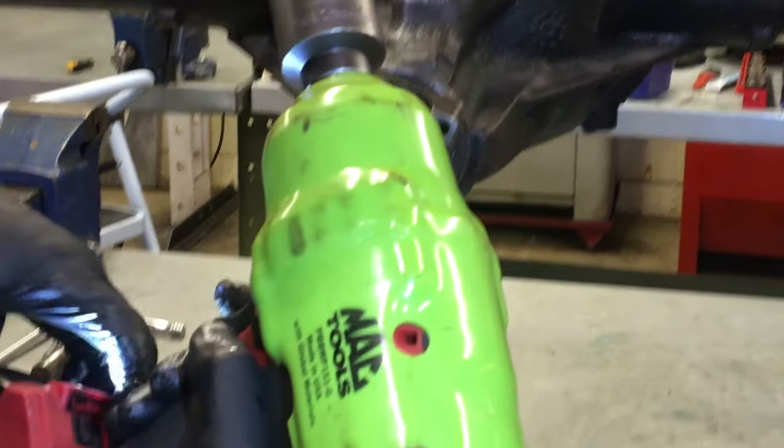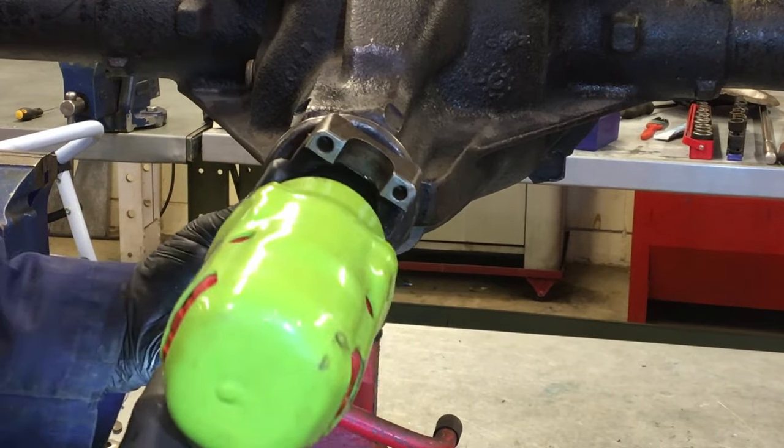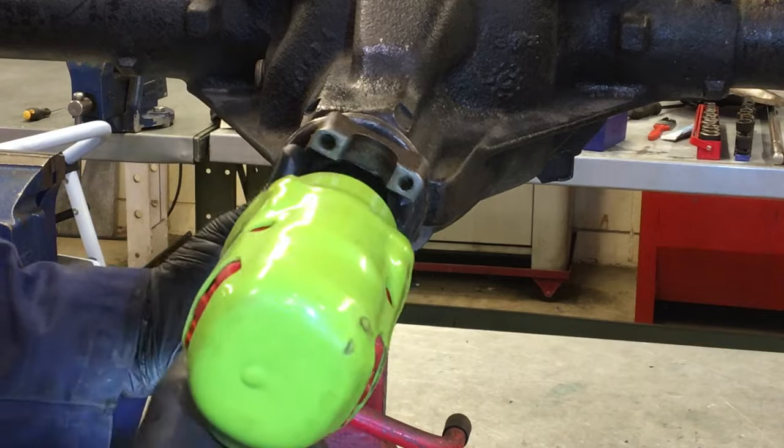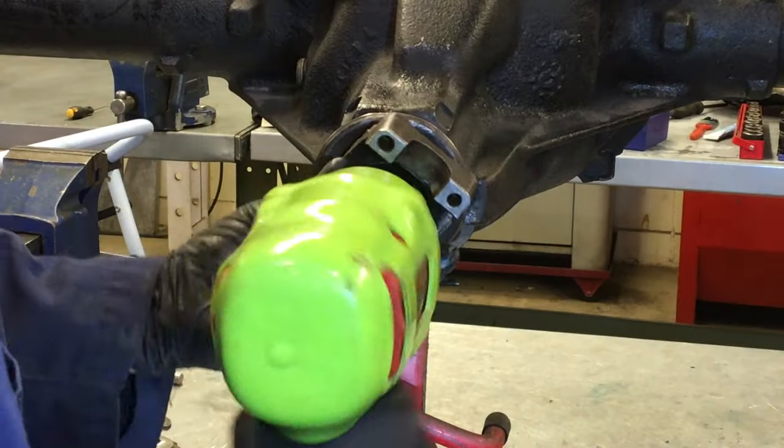We'll tap this with a rubber mallet to give the yoke a little bit more depth. In this case, we're going to use an impact wrench on the lowest setting — one or two — just to take up some of the play. Our goal isn't to actually crush the crush sleeve yet; we're just going to take the play up so that we can carry on with the torque wrench and a holding tool.